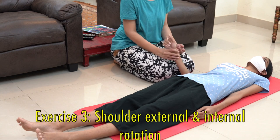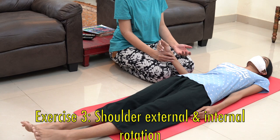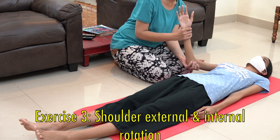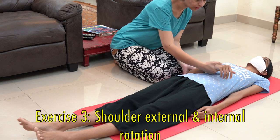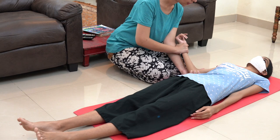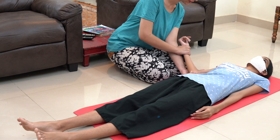Now we will do exercise three, which is shoulder external and internal rotation. For this, take your palm and place it under the elbow, hold the wrist with the other hand, and then rotate the arm inside and then outside. Do this passively for five repetitions on both sides.